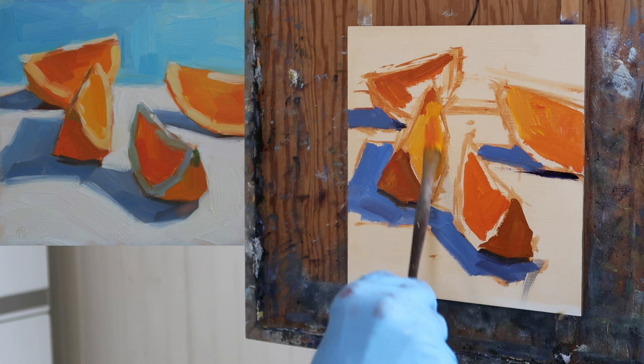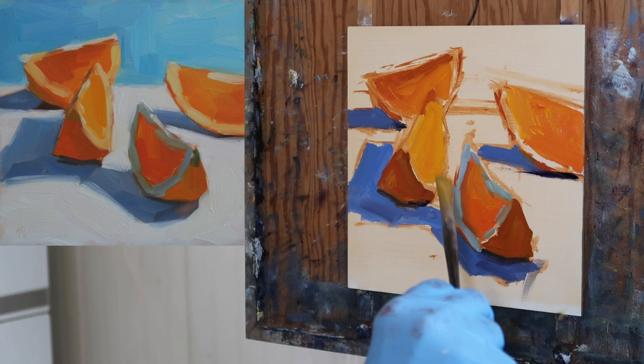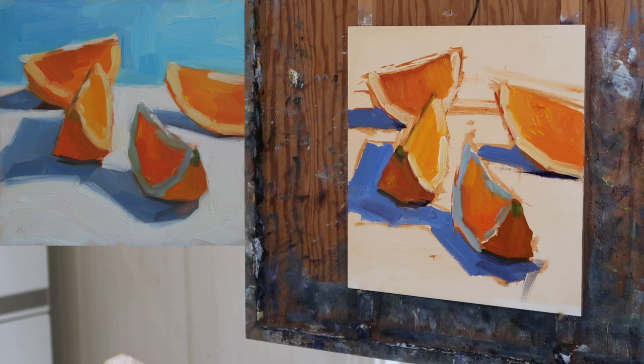Then I start coming in with the more saturated orange colors for the flesh of the orange — it's really fun working with those saturated colors. I also need to put in the shadow portion of the orange where I'm putting in the pith. I had to look that up, but it was a cool, sort of bluish-green color — really nice effect. The light color of the oranges is more or less just white and yellow. Then I come in and put in the background, which is a bit of white with phthalo.